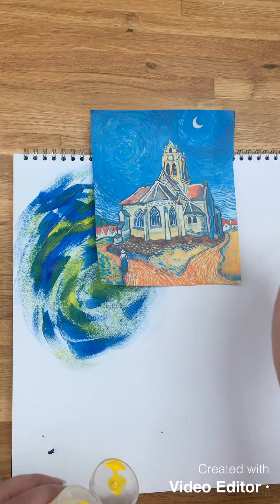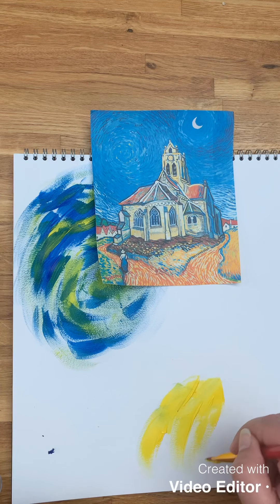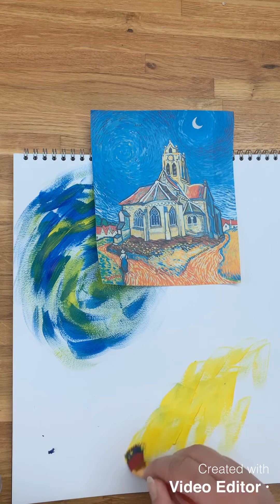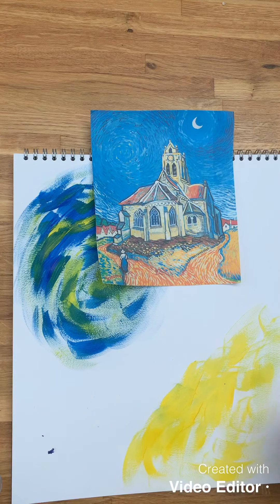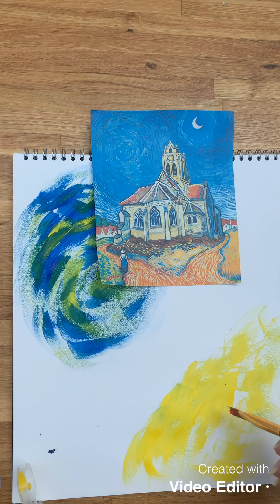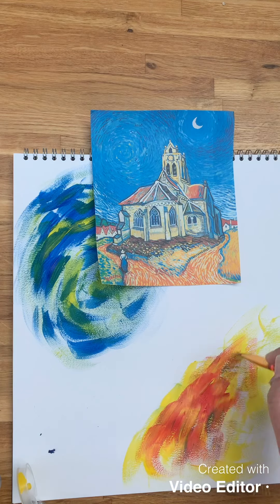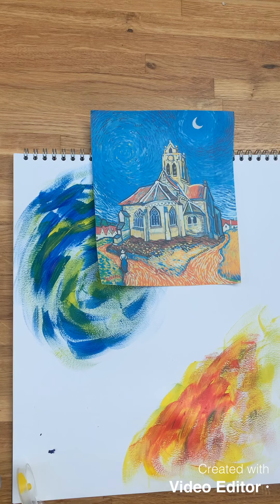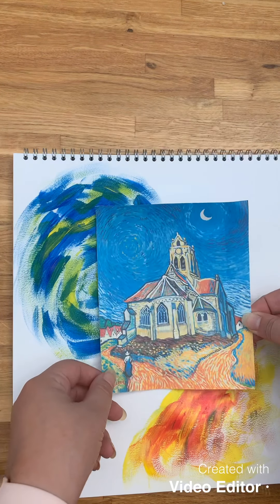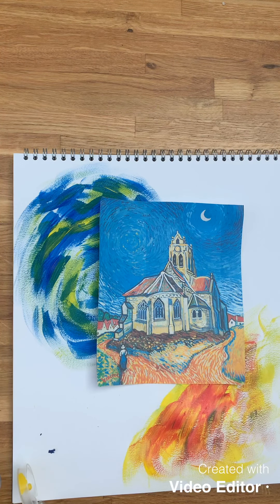I'm just going to place it up a little bit more and get it positioned better. Again, that looks a little bit more exciting than what I had a minute ago.